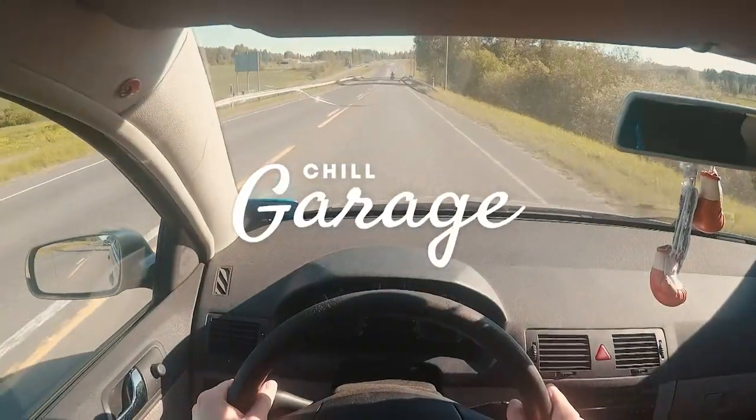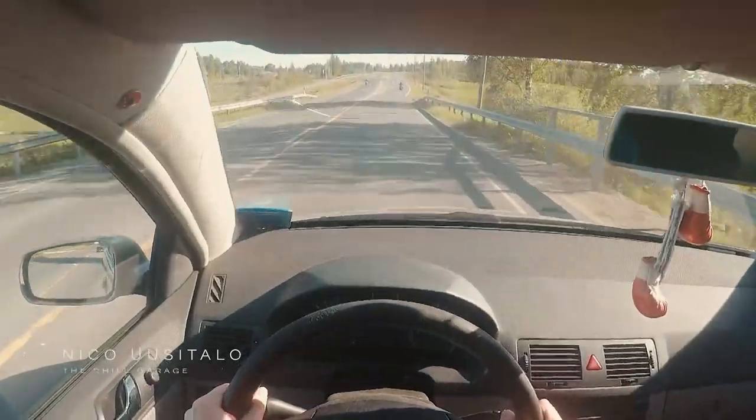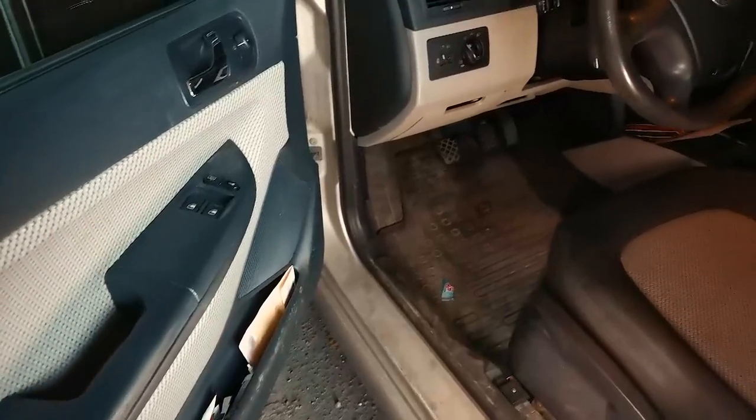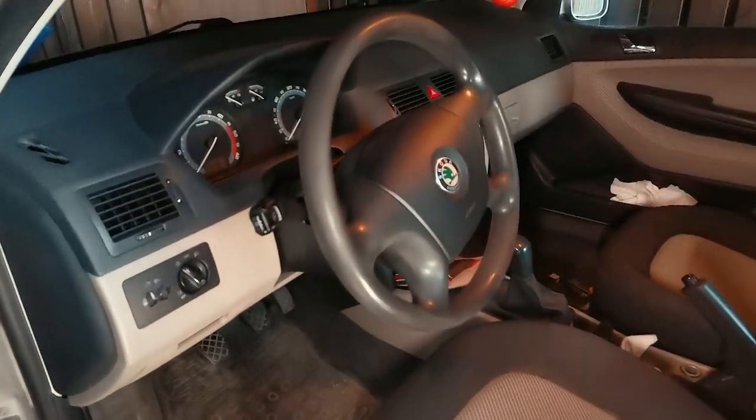Hey guys and welcome to the Chill Garage. My name is Nico and I wanted to make car detailing videos for quite some time. My friend told me not to go too crazy on her car as it is, and I quote, a rust box and four wheels.